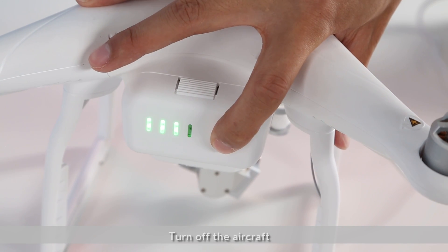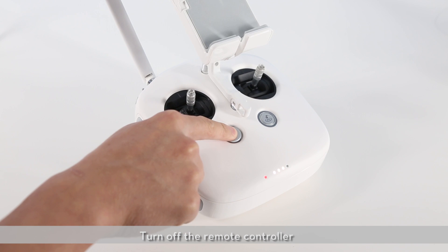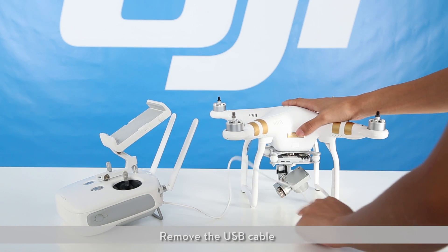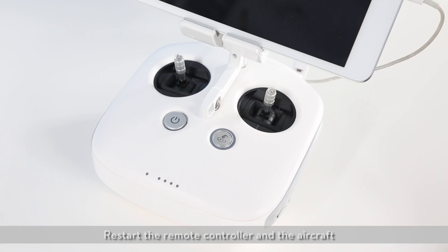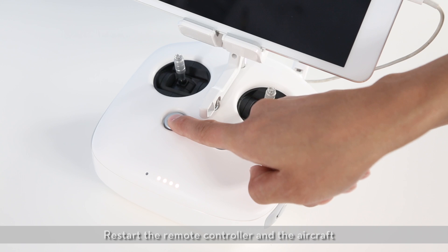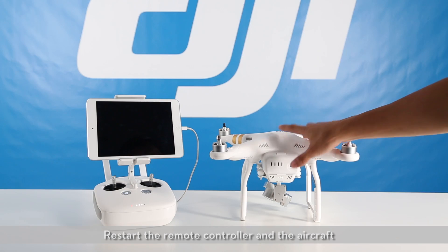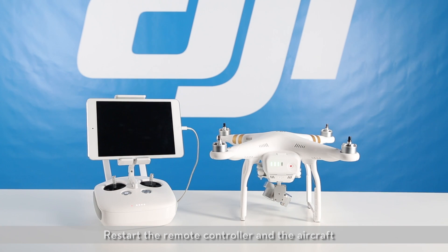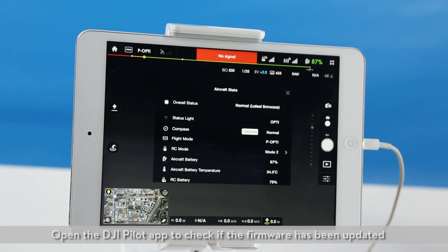Turn off the aircraft. Turn off the remote controller. Remove the USB cable. Restart the remote controller and the aircraft. Open the DJI Pilot app to check if the firmware has been updated.